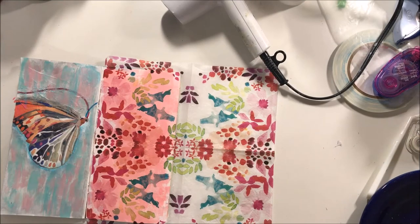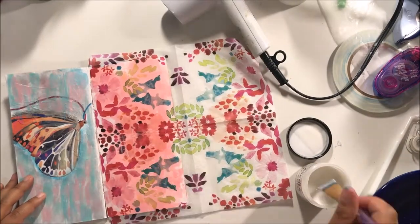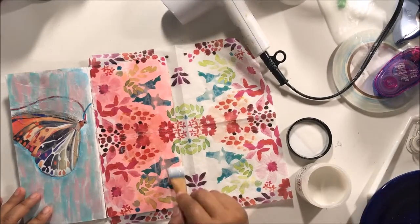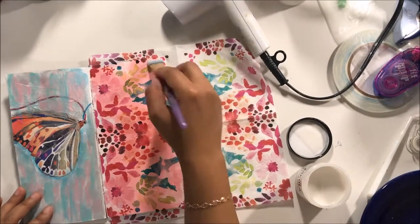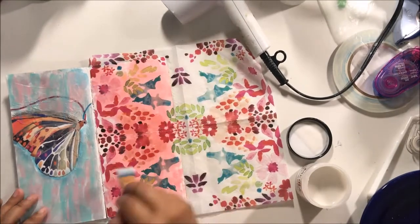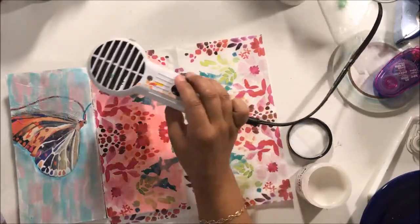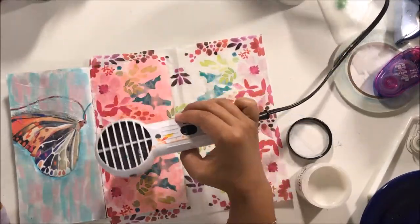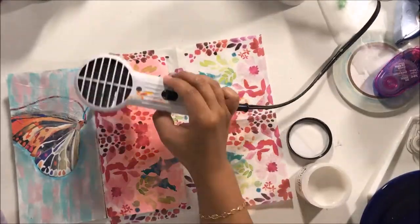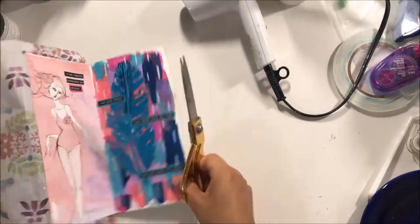My favorite thing about using napkins in my art journal is that they disappear away into the page. It's just so amazing and then you're left with this gorgeousness. Here I'm putting a layer of clear gesso on — I grabbed my Dina Wakley clear gesso just because it's what I had available — and I end up putting two layers on just to make sure it's fully gessoed and ready for whatever my plans were, because at this point I still had no plans.